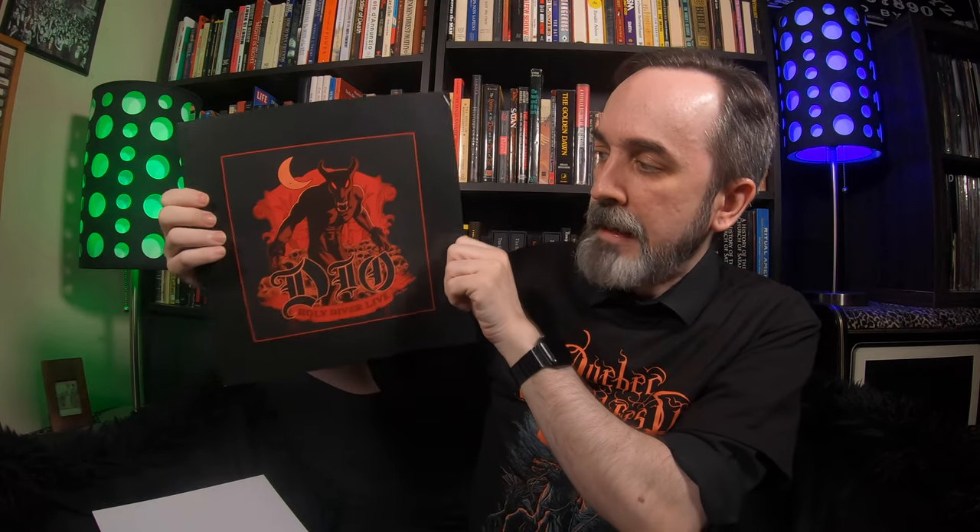I got the limited edition lenticular cover version. The lenticular can be removed from the record — you've got to be really careful, though. I know Darcy from Six Strings Nine Lives used a blow dryer to free up the glue, which is kind of a rubber cement similar to what holds a credit card to a letter. Just be really careful. These are great — suitable for framing, which is probably what everyone's going to do with them. If you don't get the lenticular version, it still comes with a print of the cover inside.